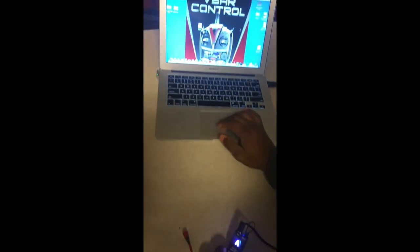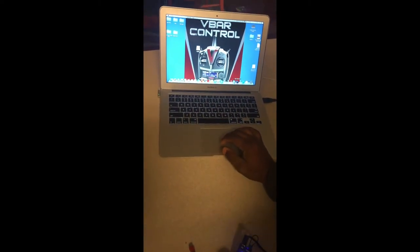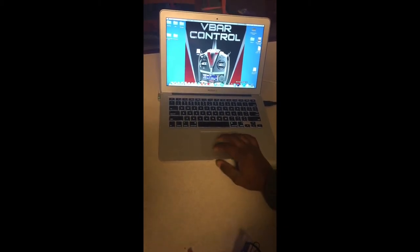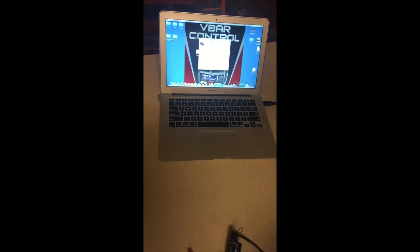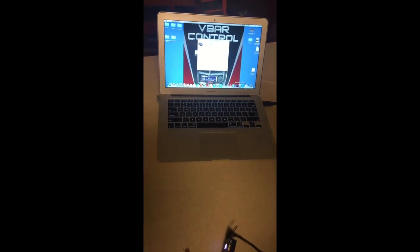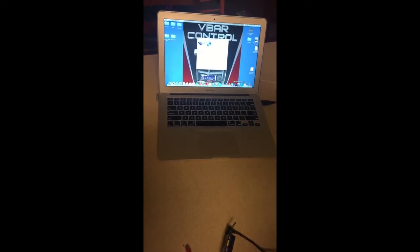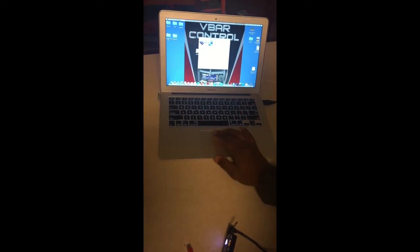Go to the computer and open the VBar Control Manager. When you do, it'll automatically read the Neo, download the latest software if necessary, and then tell you that everything is okay.